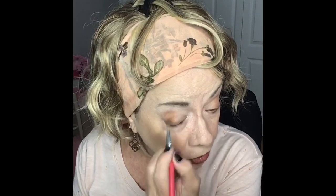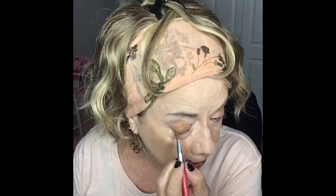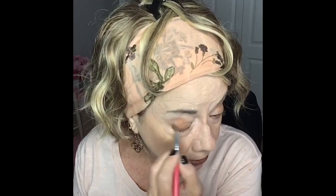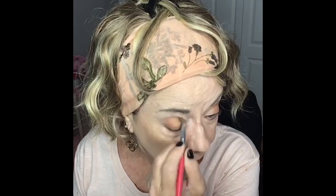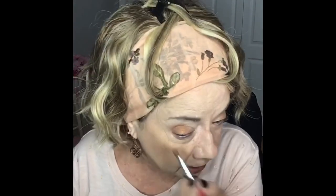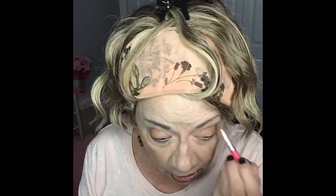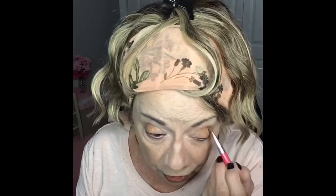I wanted to show you all something quick because I know some of you are going to be going on vacation. Summer's coming up and you're going to be busy, hopefully. Hopefully we're not going to be all sheltering in place. I know if you're all like me, I'm wanting to just get out of the house. My goal in life right now is to sit down at a restaurant and eat a hamburger.